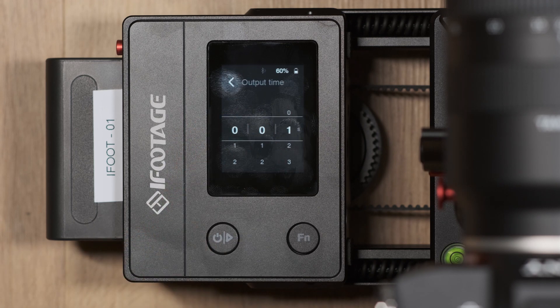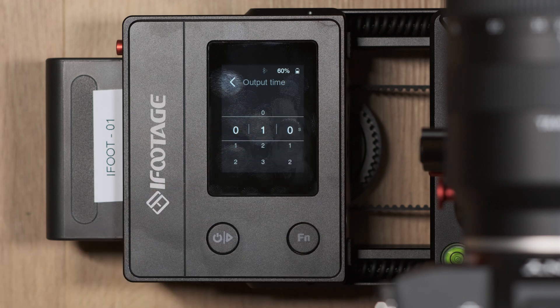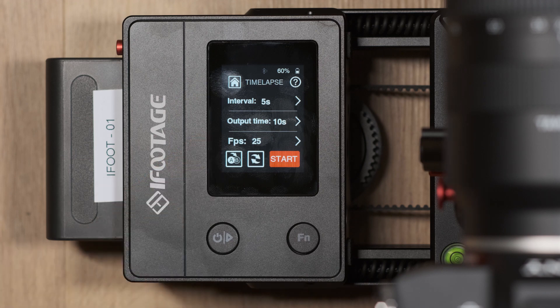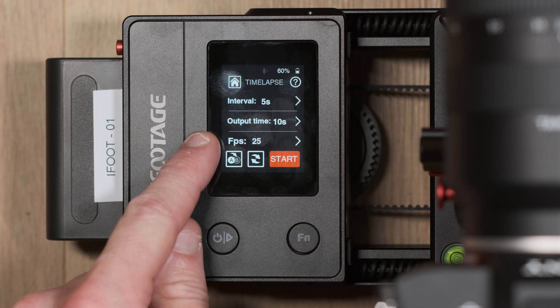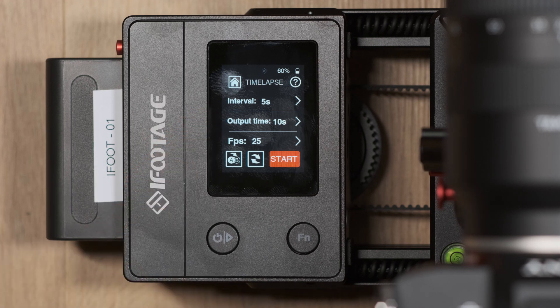The output time is where you choose how long you want the finished clip to be. For example, if the output time is set to 10 seconds and the frame rate is 25, the camera would need to capture 25 individual frames 10 times over to produce a 10 second clip — meaning 250 frames in total will need to be captured.